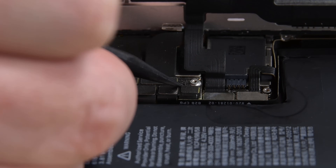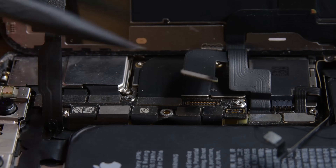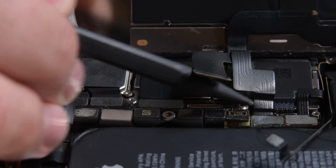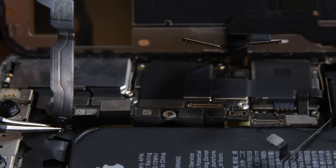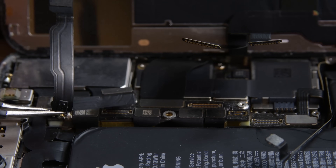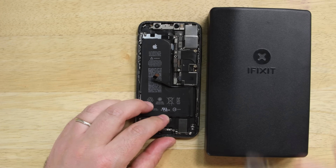Use your spudger to disconnect the battery connector, the front panel sensor assembly cable, and finally the OLED panel connector. The sensor assembly cable is lightly adhered in place, so use your tweezers to gently lift the cable until it separates. Now your display should lift right off.